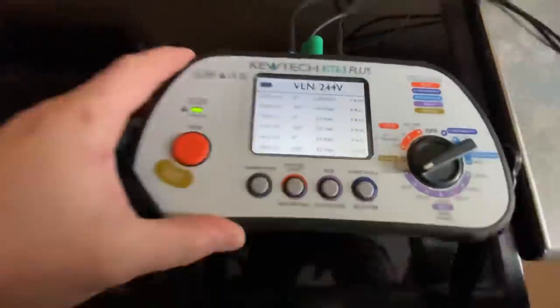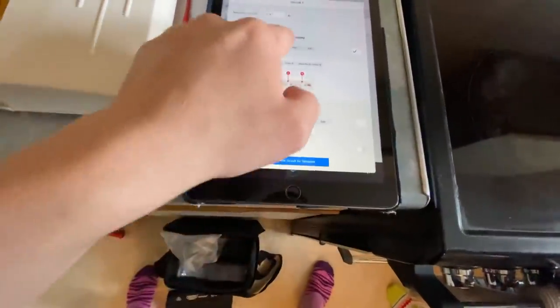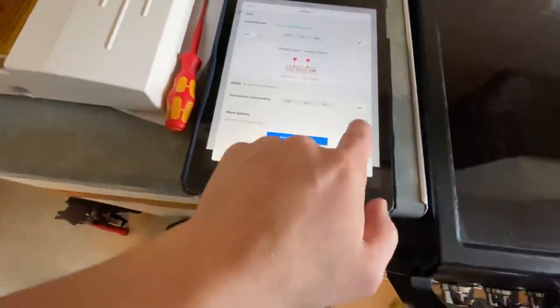Oh my god — R1+R2 times five, highest reading 19.6. Cool, move on — pass on that. Functional AFDD: non-complete.